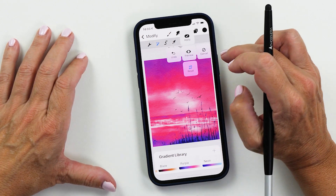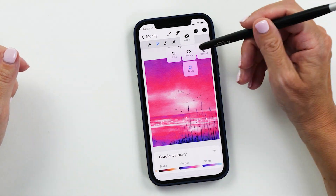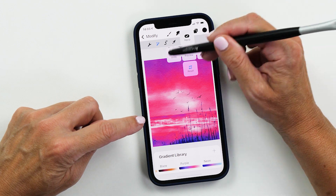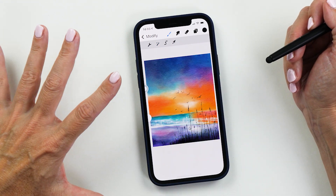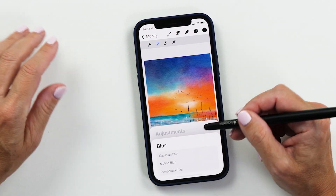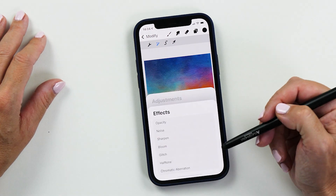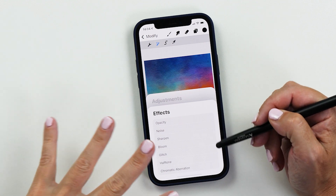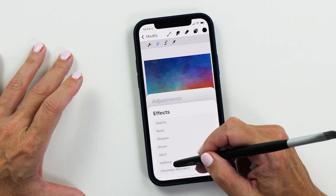If you tap anywhere on the screen, it brings up a little menu. You can do a preview — tap on that to see what it looked like before. You can apply this change, or you can cancel if you didn't want this modification. The blur function hasn't changed — this is still the same blur function as before. But there are quite a few new effects that have been added to the menu. I'm not using these effects too much, but I recommend you check them out to see whether you like them.